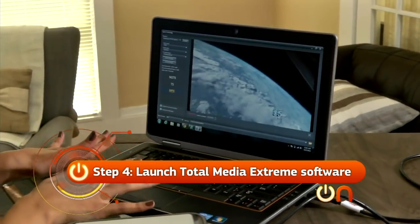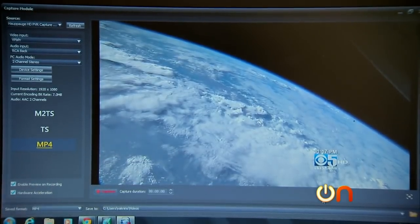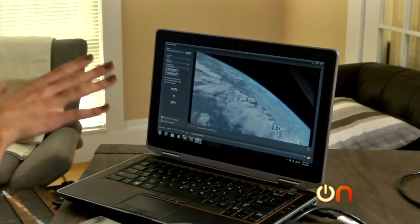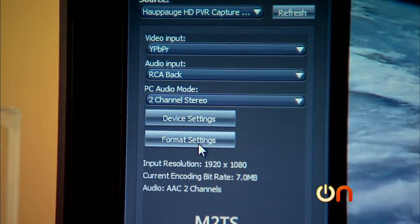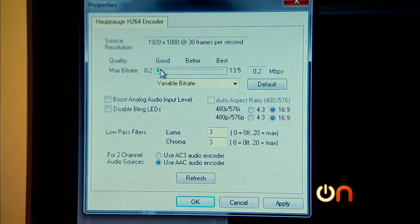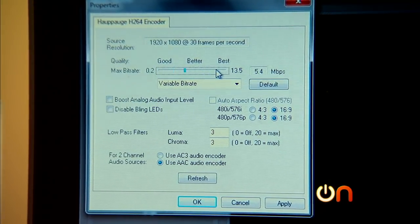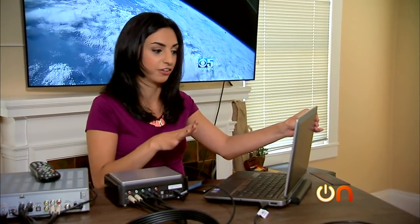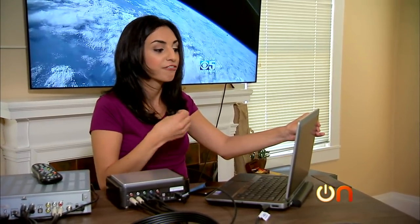It's called Total Media Extreme. As soon as I launch it, there it is — I can see what's on my TV right here. Before we start recording, we have to change a few settings. I'll go into format settings. Here's what's important: you want to take a look at the max bit rate. This will determine the video quality and the file size. The lower the bit rate, the worse the video quality, and the higher the bit rate, the better.